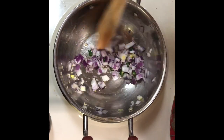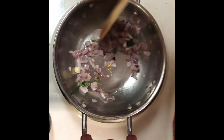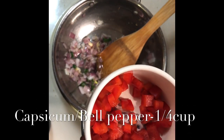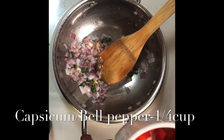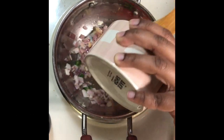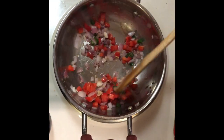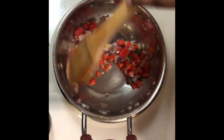Let the onions become translucent. Once the onion becomes translucent, we are going to add the capsicum. Today I'm using red capsicum, or bell pepper. You can use any bell pepper — orange, green, red, any color. Now I'm adding this to the vegetables and frying. It takes nearly two minutes for the capsicum to get fried.